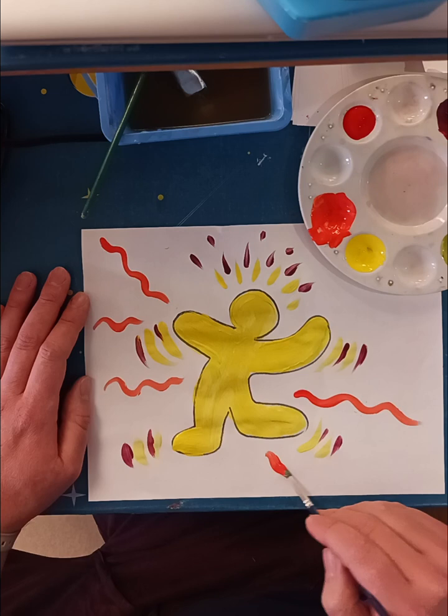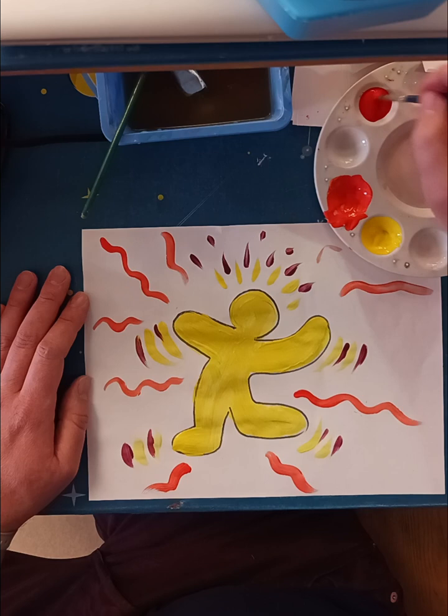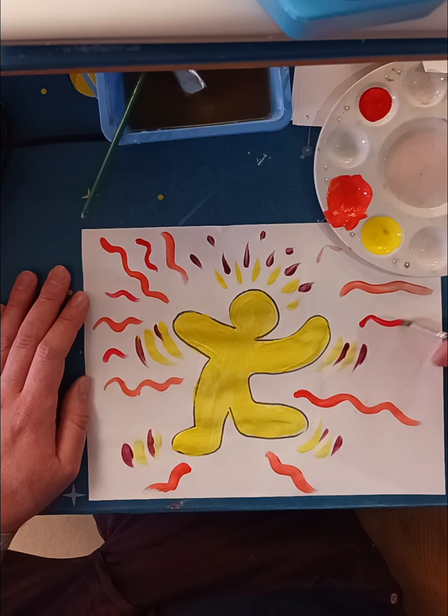I'm trying to space them out so my picture looks balanced. I don't want too many of them in one spot. I'll grab some red here and do some smaller swirly lines.